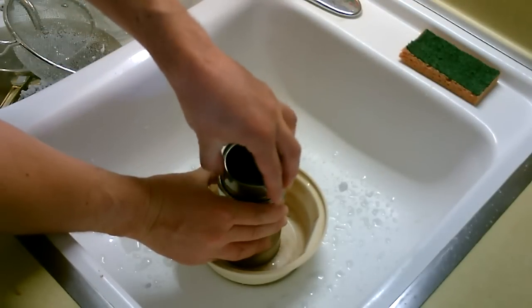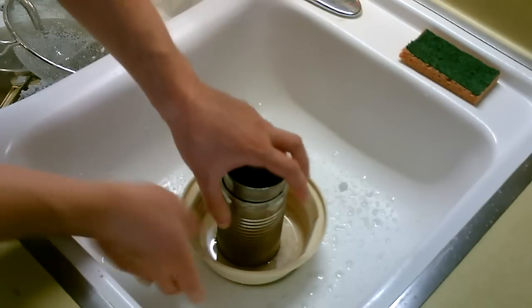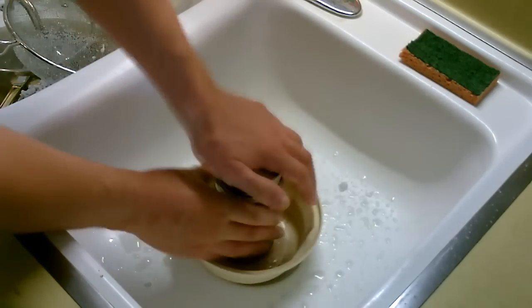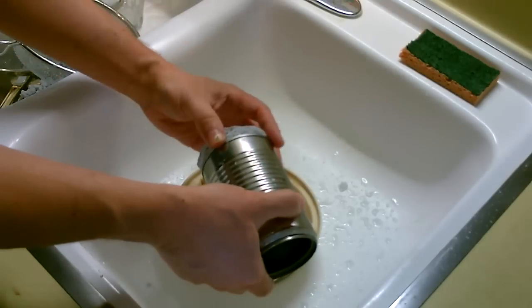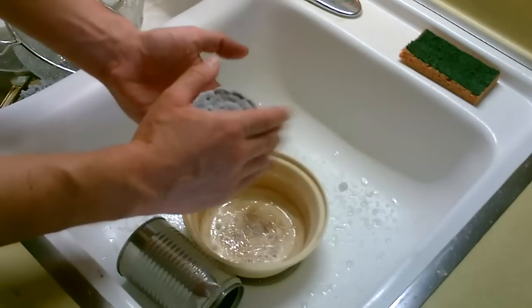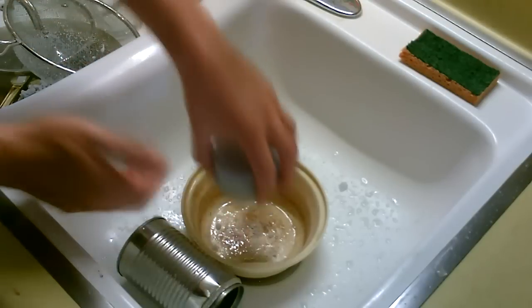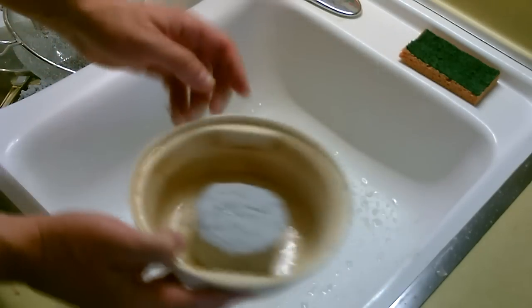Just dump it. Do this a few times. That's it. Now just put it out in the sun and let it dry.